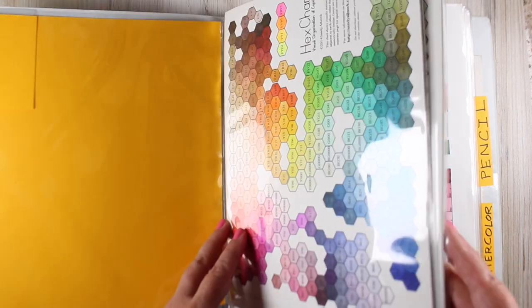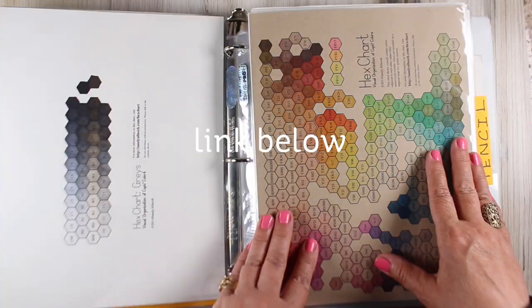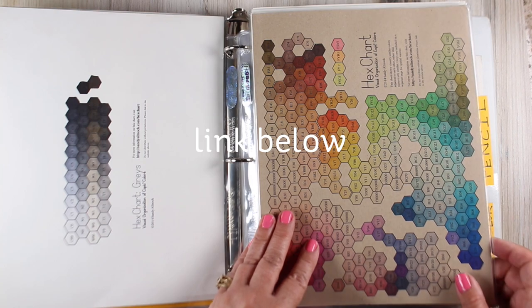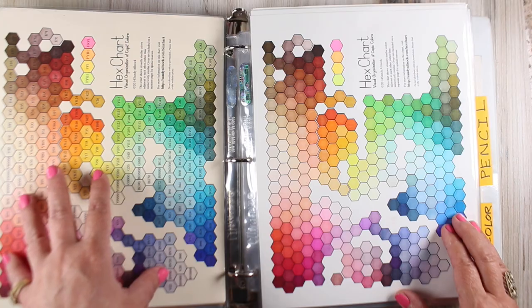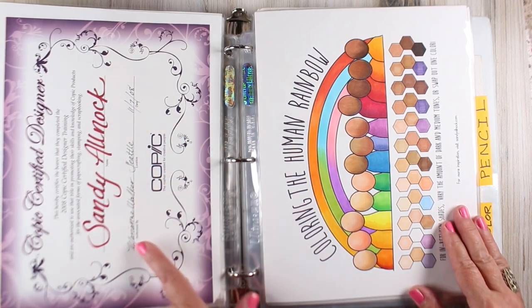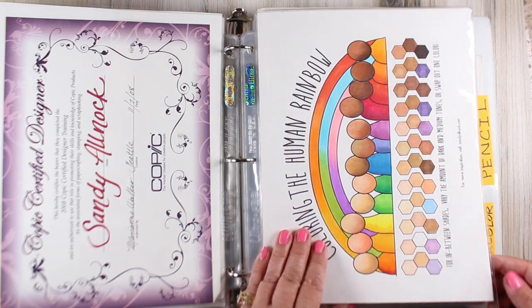I spent months and months putting together a chart, and it has not been updated because so far Copic hasn't added any colors. I've printed mine on different colors of paper so I know what the colors will look like on those. And while I was doing some cleaning I found something historical: 11-7-08 was when Mary Ann found out I was certifiable — so I'm a certified Copic artist.